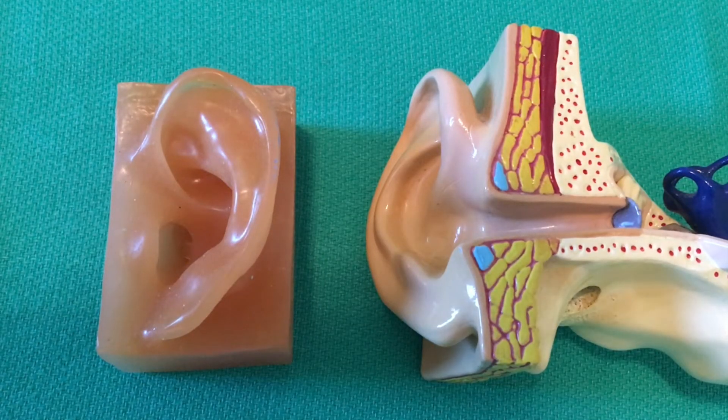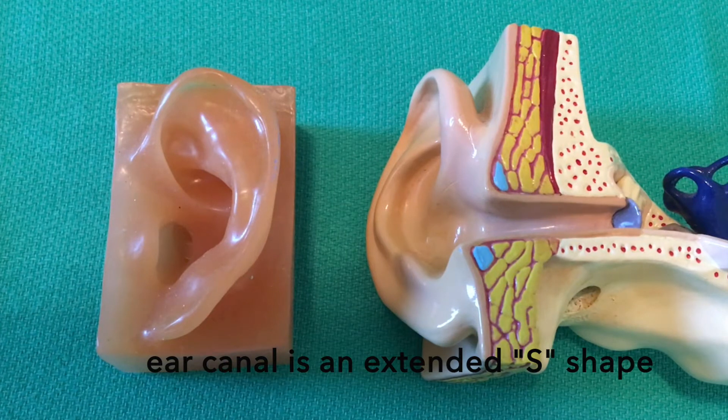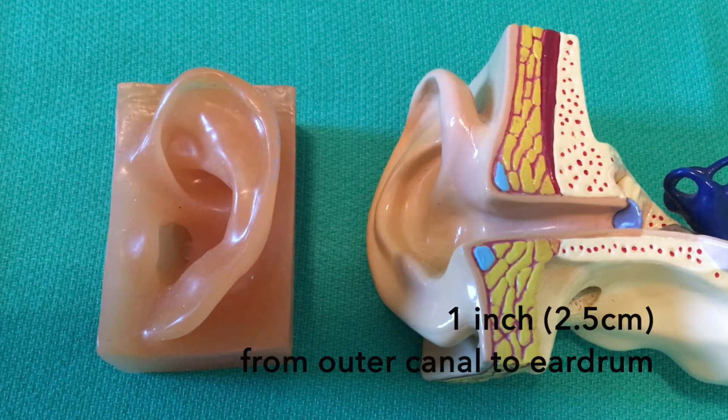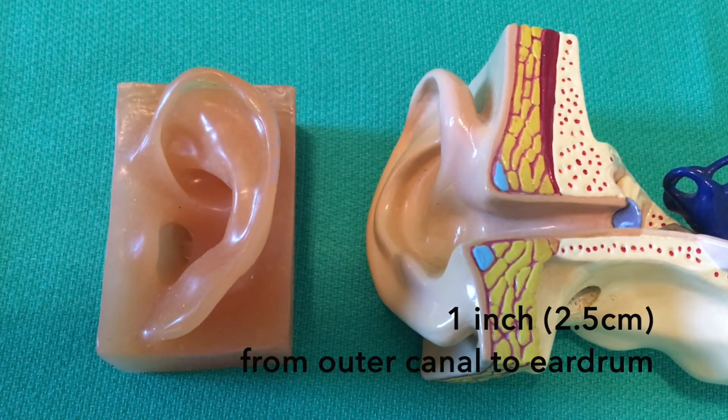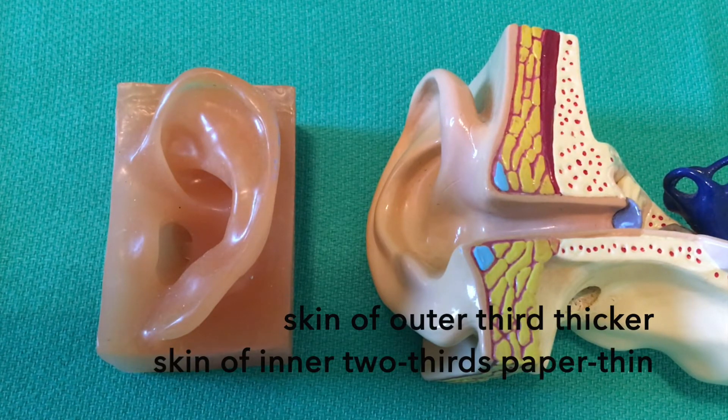These are the models I'll be using to display the earplugs. On the left is the left outer ear; on the right we have a cutaway of a right ear canal. The outer portion of the ear canal varies — as you close your mouth it becomes smaller, as you open your mouth it becomes larger. The ear canal is an extended S-shape, not the linear cone as depicted in the right-hand model. The narrowest part is typically in the outer third where cartilage underlies the skin. The length of the ear canal is roughly an inch from the outer part down to the eardrum. The skin of the outer third is somewhat thicker and is where wax is produced; the inner two-thirds has paper-thin skin — the thinnest skin in the body.